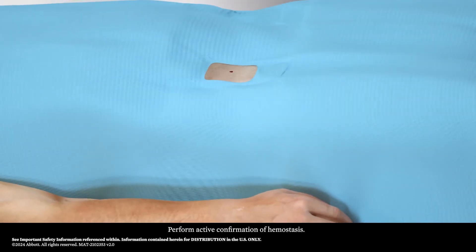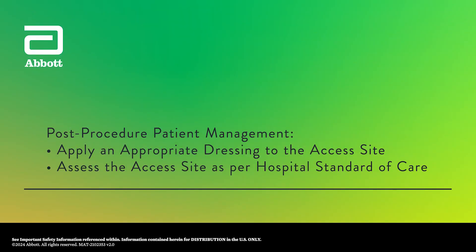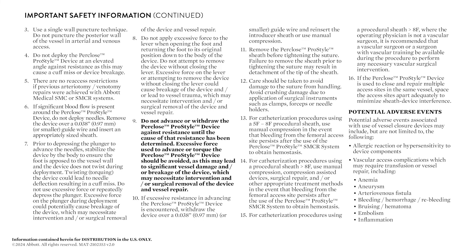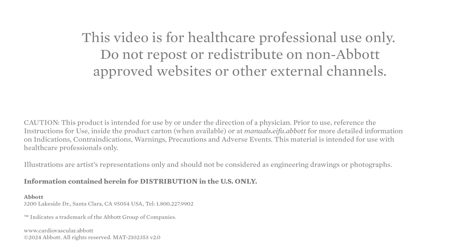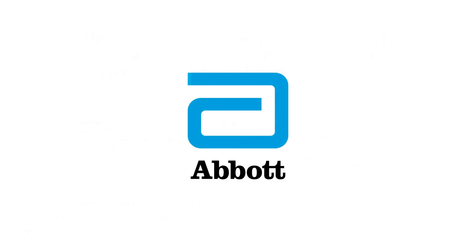Perform active confirmation of hemostasis. Apply an appropriate dressing to the access site. Assess the access site as per hospital standard of care.